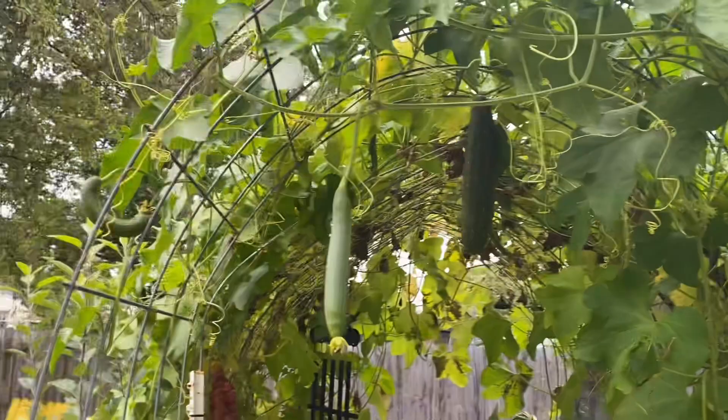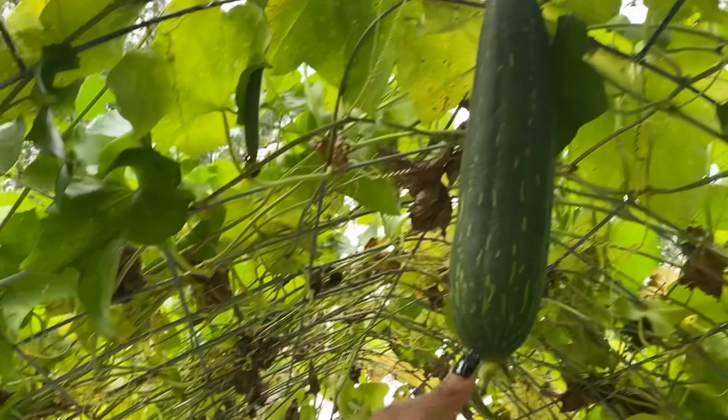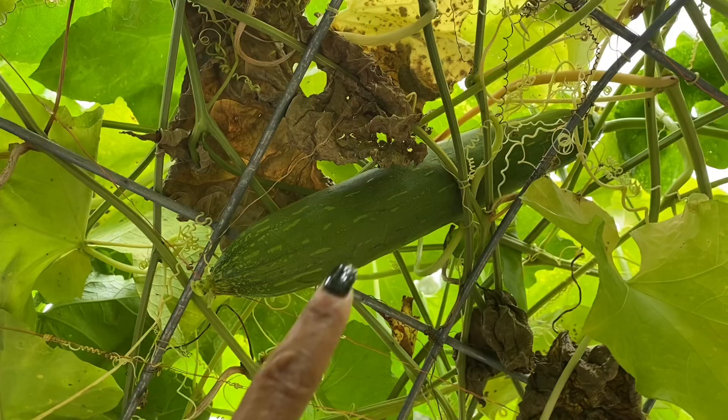Before I leave, I have to brag on these loofahs that I talk so horribly about all year long. Look at that guy — I'm so excited. There's one right here and it's a pretty big one too. I just don't know if they're going to mature in time for me to actually get any actual loofahs out of them. I think the two big ones will probably be fine because I can let them dry in the house, but I'm just excited that they're growing at all.